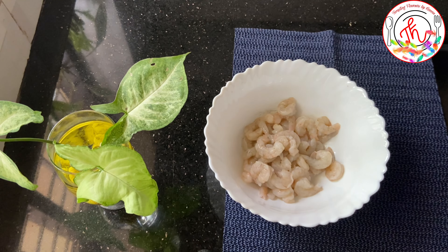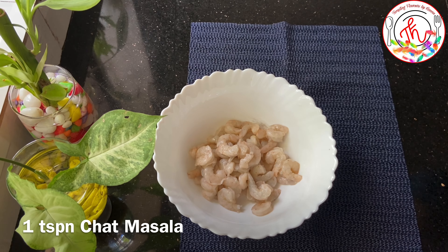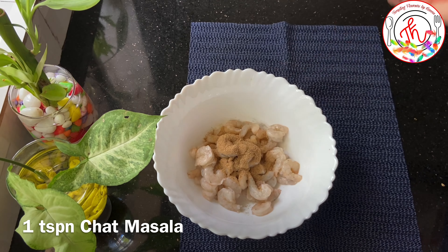How to make this shrimp — we will make 1 teaspoon chat masala. Let's make every flavor; we have a prawn fry.